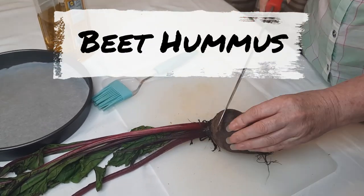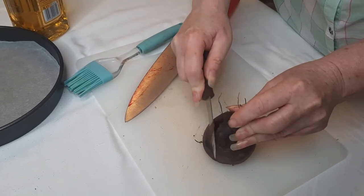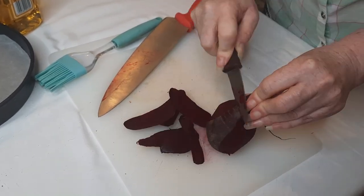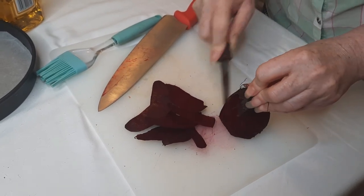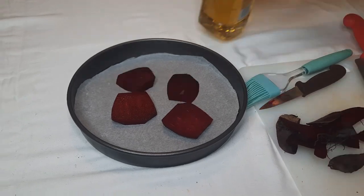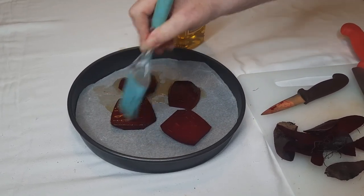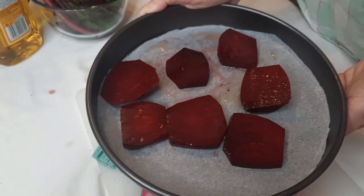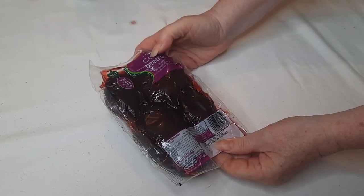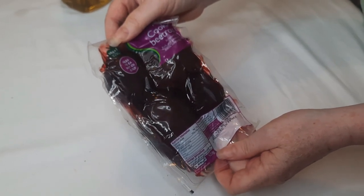I've got some fresh beetroot here. Just cut the end off and discard it. Get a sharp knife and peel the outside, or use a potato peeler — whichever you prefer. It's a very messy beetroot but it is lovely and gives this hummus a really beautiful flavour. Chop the other end off and then slice it. Put the slices in a dish, brush with a little olive oil on both sides. I've got two beetroot and I'm going to put these in the oven at 200°C for about 10 to 15 minutes. If you didn't want to cook fresh beetroot you can buy it vacuum packed and put that straight into the food processor instead of roasting it.